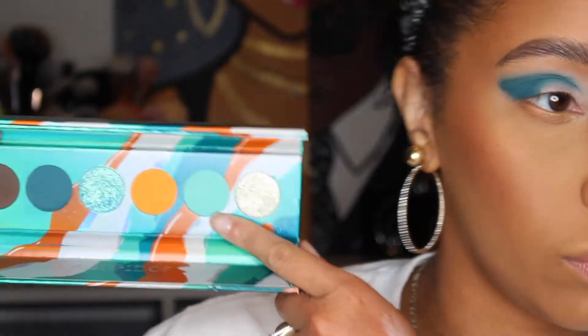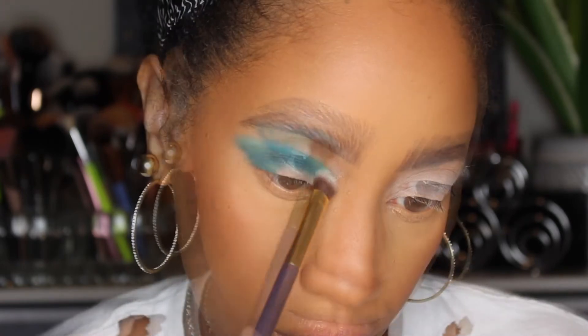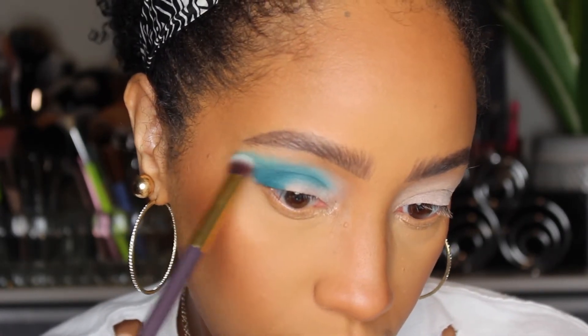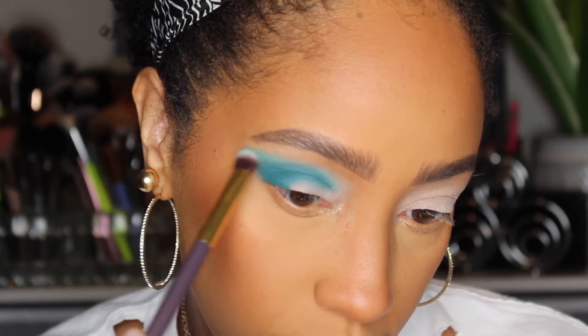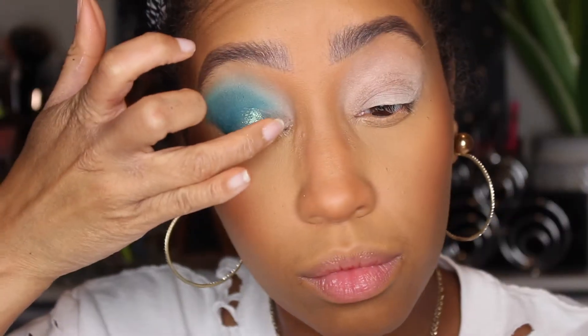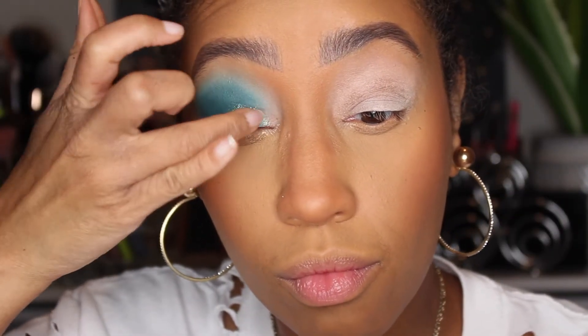Then I'm going to take the lighter turquoise in the palette to blend out the edge of the deeper shade, following the curves we created. Going back into the palette, I'm taking that shimmery turquoise shade and adding it to my lid with my finger, taking care to keep it below my crease.